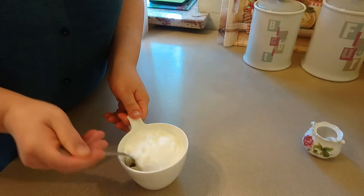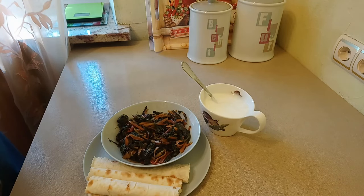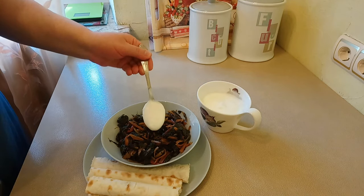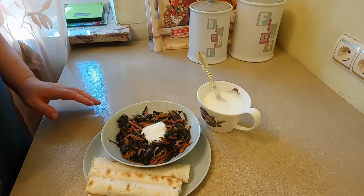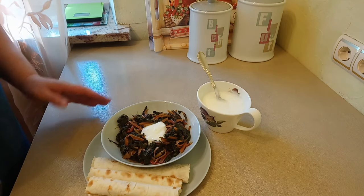The dish is ready. I have two portions. I will add some salt and mix it in a little bit. It's very delicious. If you have mazun, you can eat it cold.